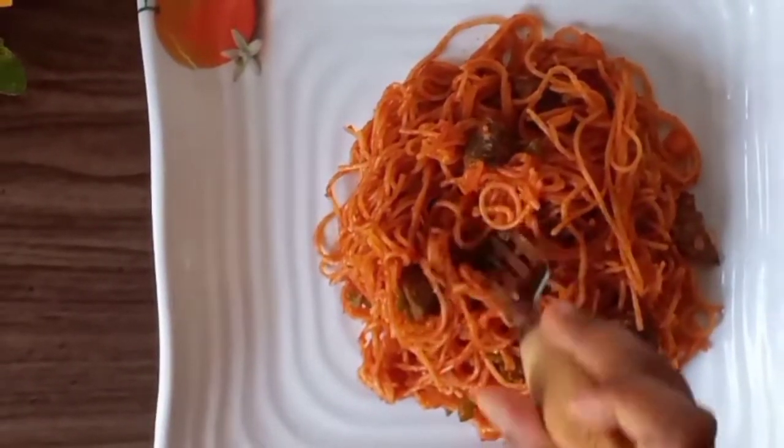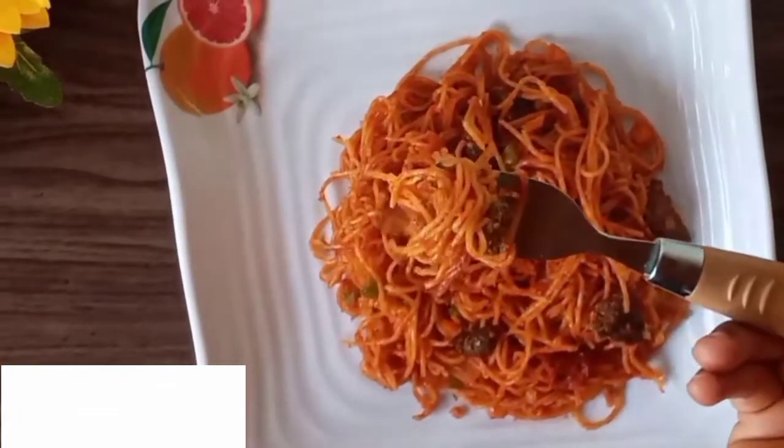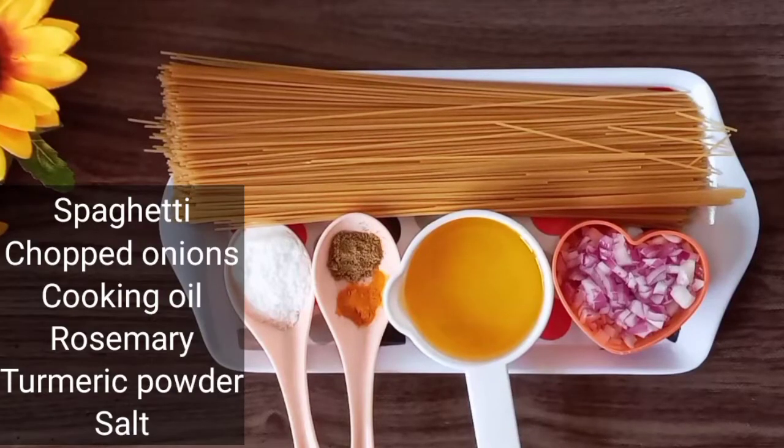If you're new here, please don't forget to subscribe and join this amazing family. And if you're an old subscriber, thank you for stopping by once again. Now let's get started. For our spark jollof, we'll need of course spaghetti, some chopped onions, cooking oil, rosemary, turmeric powder, and salt.